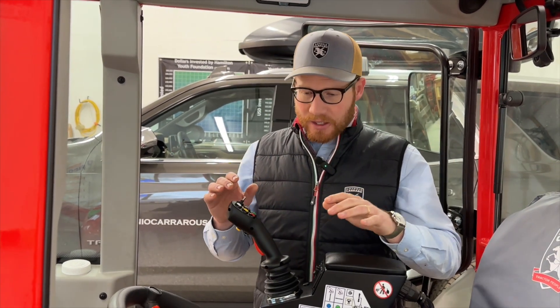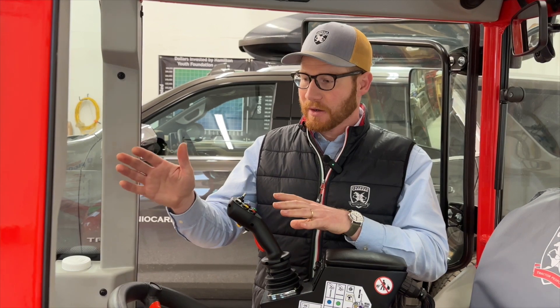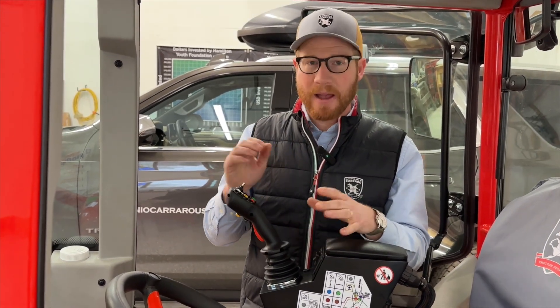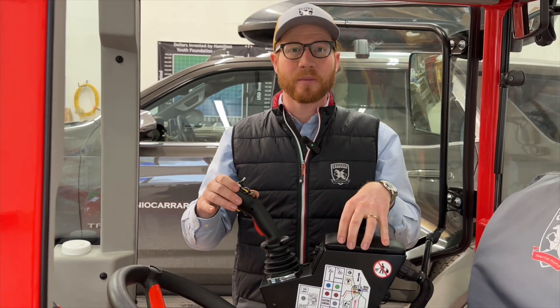Everything in this tractor — from the rear and front three-points to all the hydraulic remotes and the PTO — can be run from this joystick.